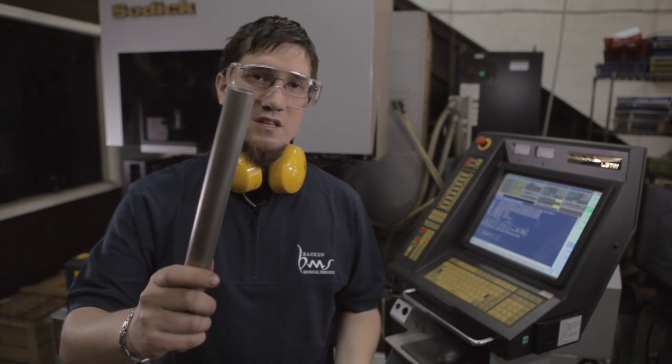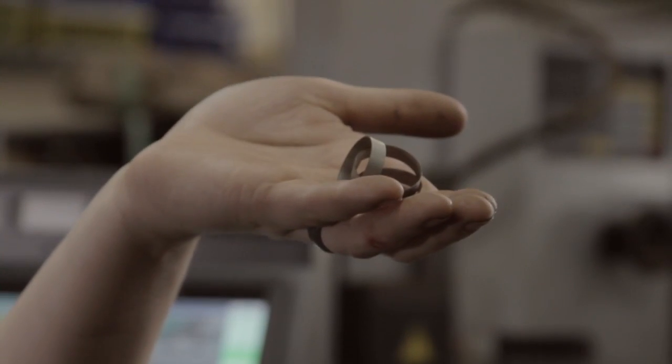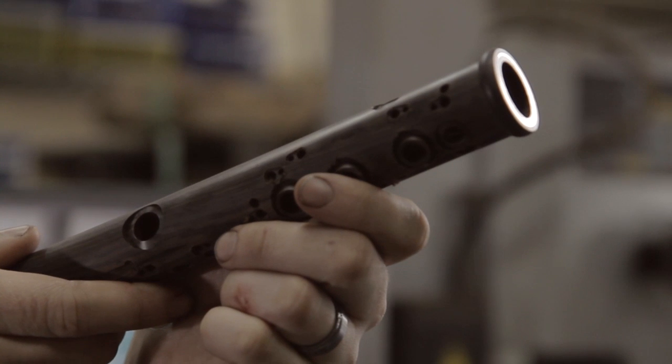We start with this titanium tube, we end up with these titanium rings. The rings end up in this clarinet body right here.